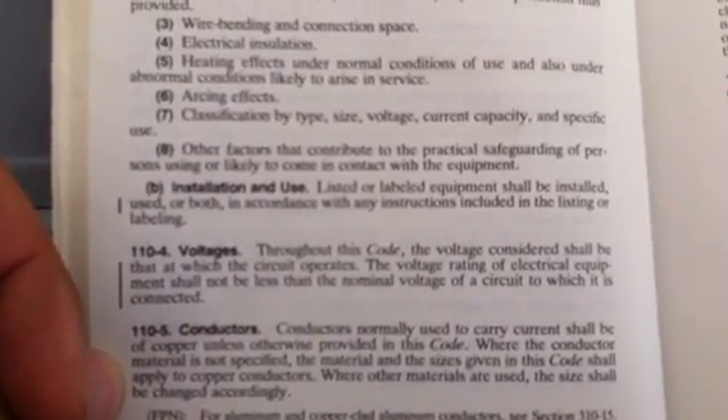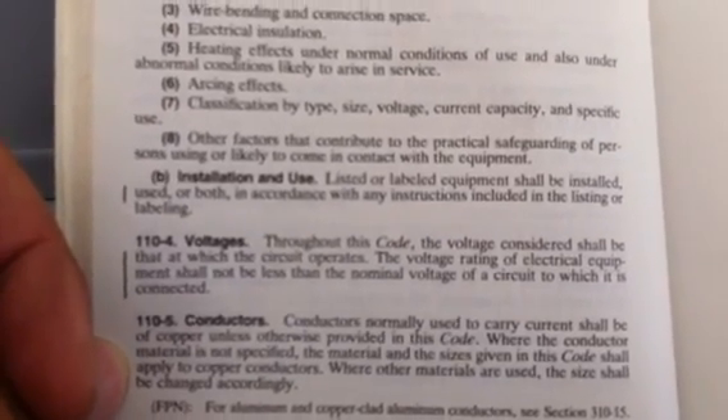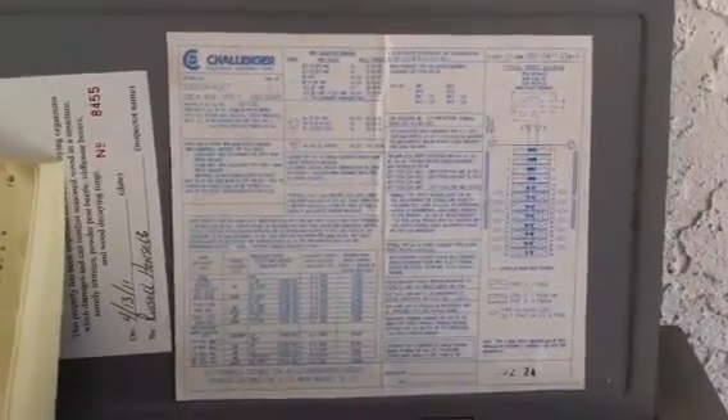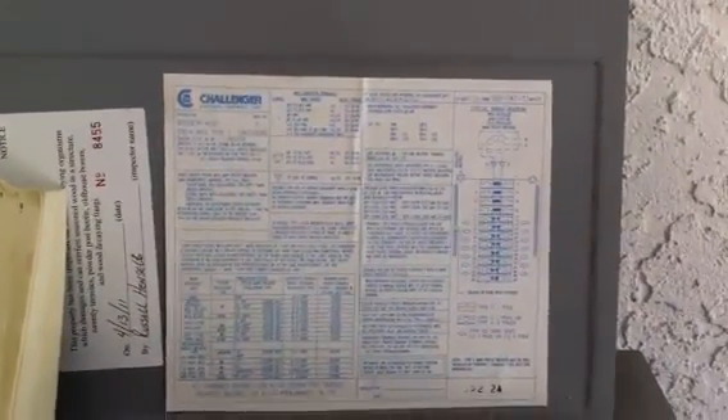I'm hoping that clears that up for you. This tells you where and why tandem breakers are allowed to be installed, and it's always up to the manufacturer's guidelines, which can typically be found on the legend in the electrical panel. Once again, this is Russ Hensel with Comprehensive Building Consultants. Thanks.